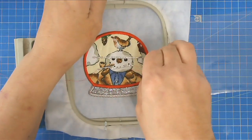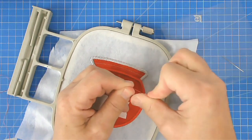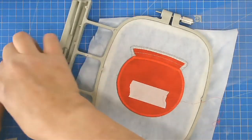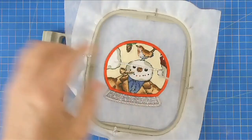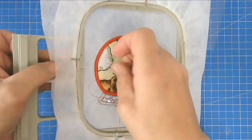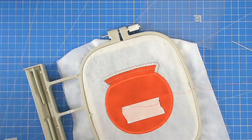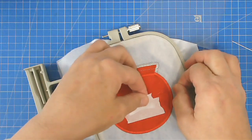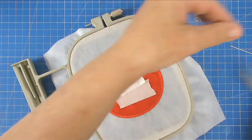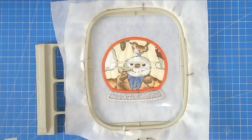Push one end of the thread through and tie a big knot so it can't pull through. Take the other end and thread that through as well, then add a little bit of tape over the end. I've now got my two strings of beads. Place your plastic over the top and tape it in place.